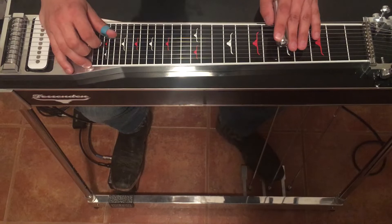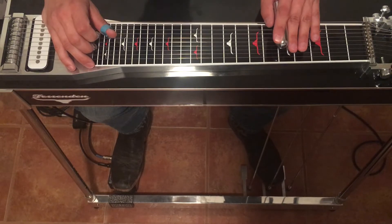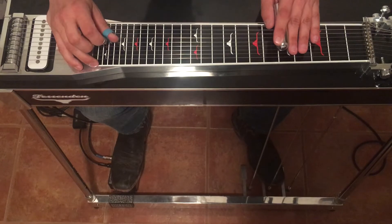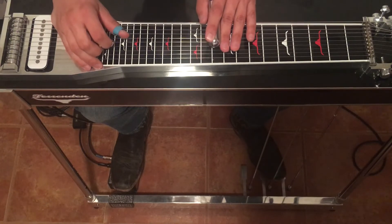Next we're going to hit the 6th string with the B pedal, then 5th string, rock on the A pedal, 4th string. Back up to the 10th fret, hit 6 and 5 and press our A and B pedals twice.